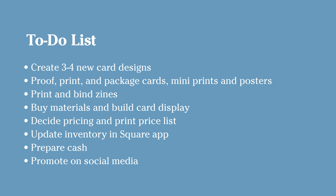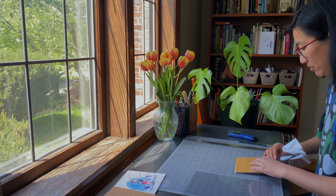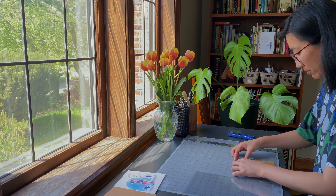I really wanted to challenge myself to create some new art for the event, so I worked on some new greeting card designs, which you'll have seen in the previous video. That took up a lot of my time, and everything else on the list basically happened in the day or two before the event. So it was a really busy couple of days.